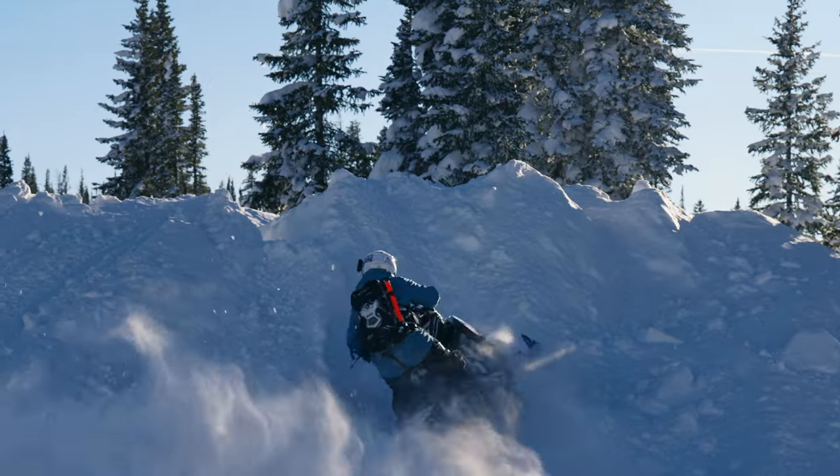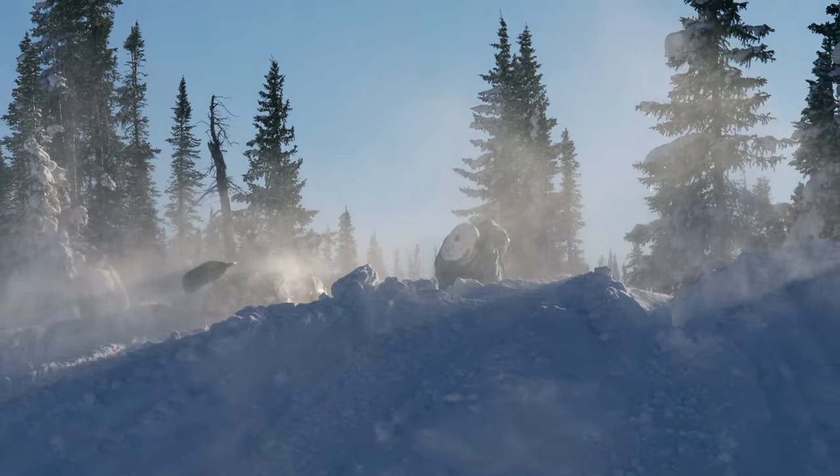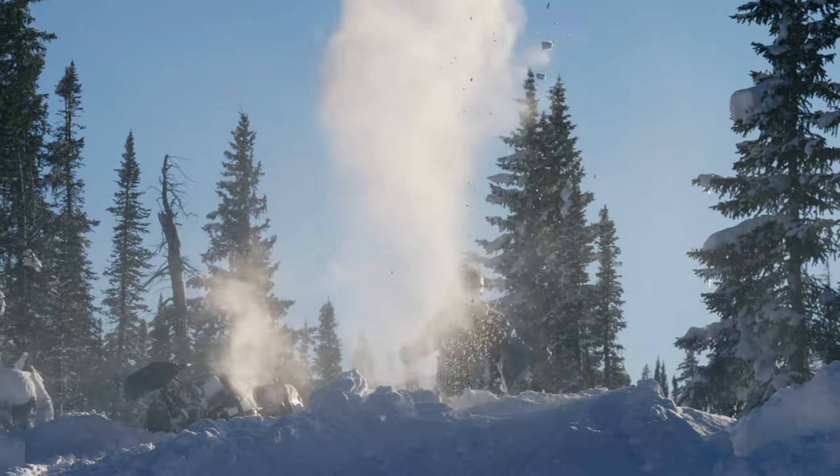I didn't even burn through one belt in a thousand miles, and I rode this thing really hard. The automatic belt deflection I think increases belt life, especially for people that don't know what proper belt tension is supposed to look like. So I was very impressed with that. Going on to durability...